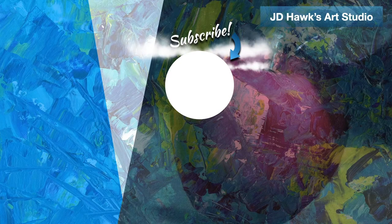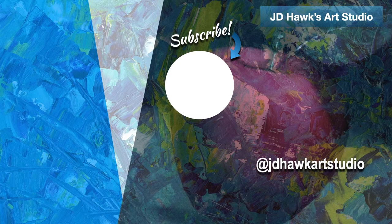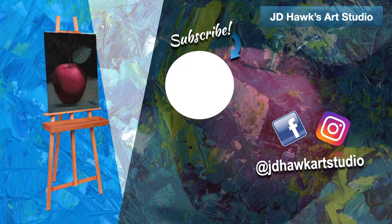Well, you definitely came a long way in this video. Be sure to leave any comments or questions you have down below. Hit that subscribe and notification bell and I'll see you soon.